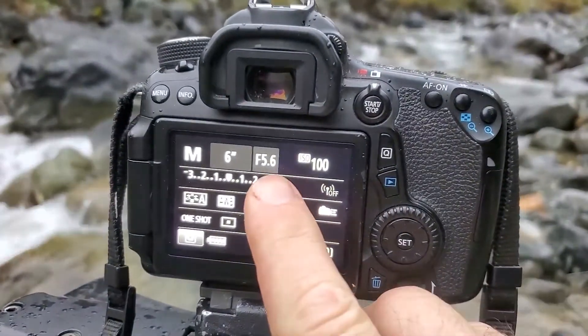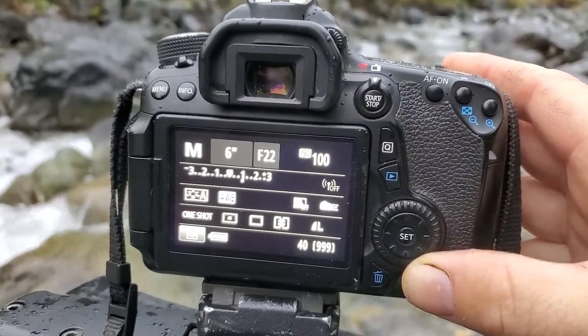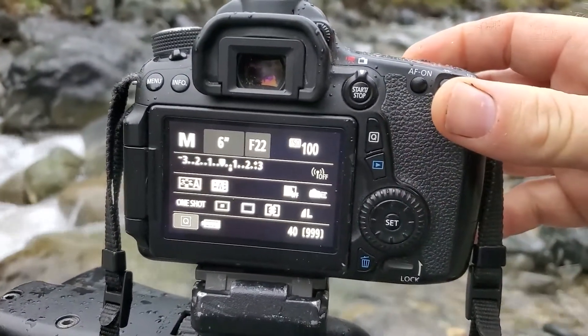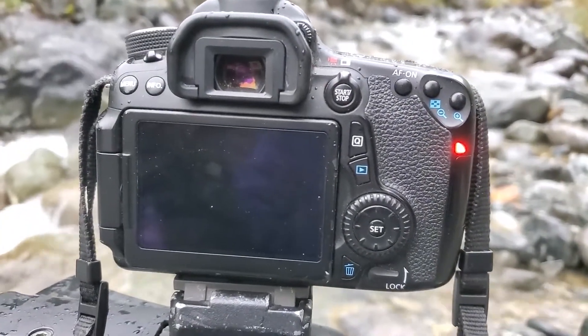Not a problem. I'm going to solve that by raising my f-stop to f22. I actually wanted to shoot at f22 anyway because I want that deeper depth of field that comes from the higher f-stop.